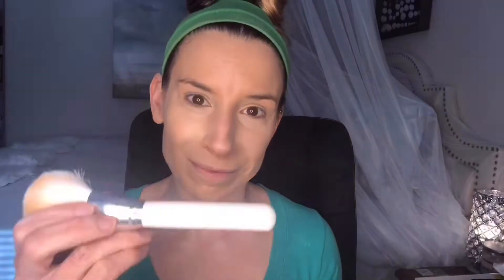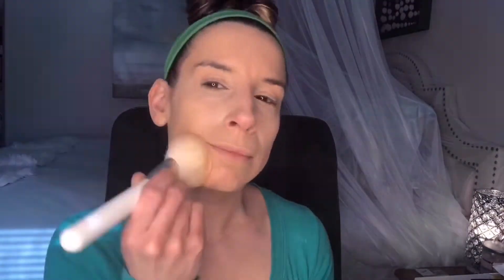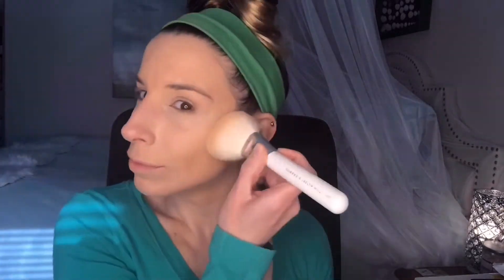I set my foundation and concealer with the Hourglass Veil Translucent Setting Powder using the Morphe and Jaclyn Hill JH02 Powder Brush. Next, using the Morphe and Jaclyn Hill JH07 Powder Bullet, I tapped the KKW Beauty Brighton Powder in shade 2 under my eyes. This product is a miracle.